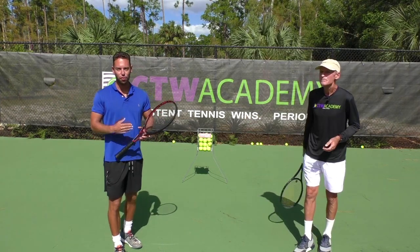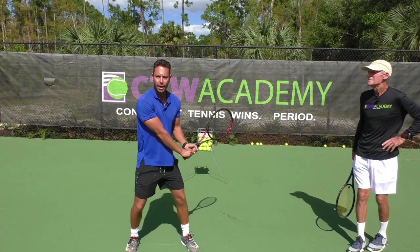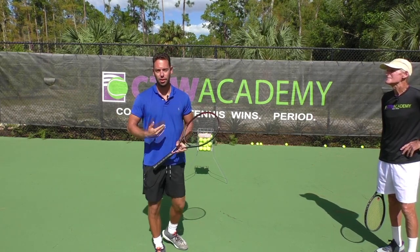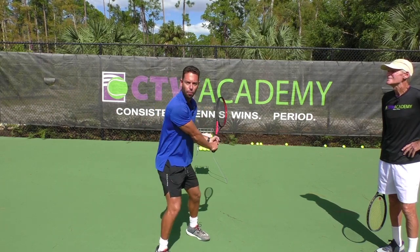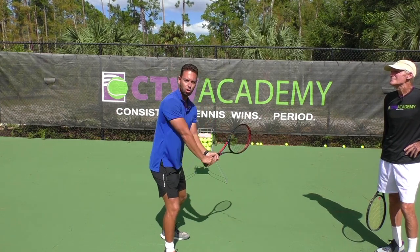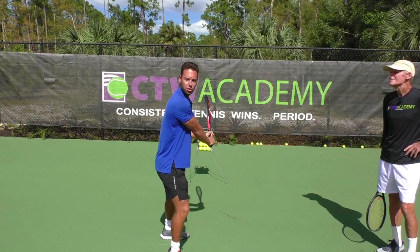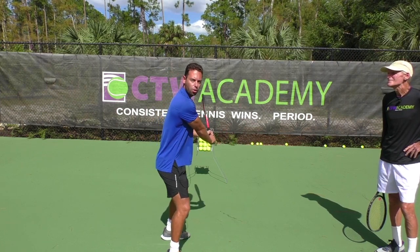Sure, okay. The first tip I want to offer is really focusing on preparing early. Too often we see players — the ball is coming and they kind of prepare last minute. My tip for you is: as soon as you see the ball coming, your racket goes back and you're in a good ready position. I'm turning here, my upper body, my shoulder — you can see my chin is almost touching my right shoulder. So I'm in a good loaded position.